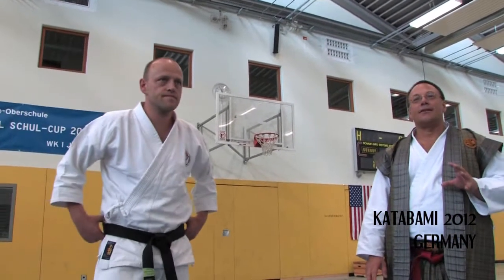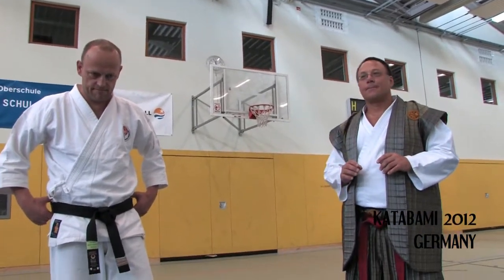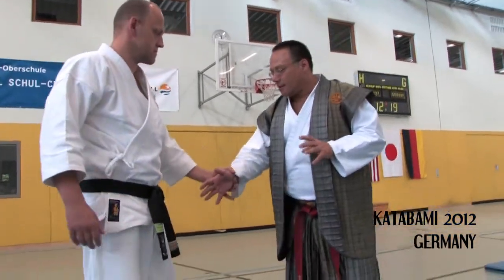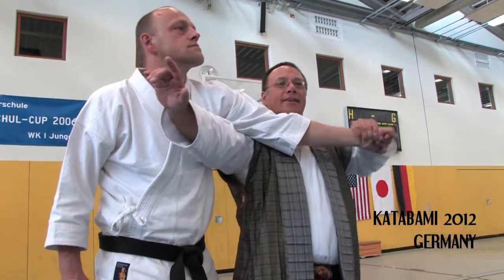We talked about yesterday that many techniques in Jiu-Jitsu have a counter-technique. So the same thing here. When I come in here and push on his elbow...